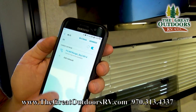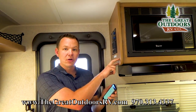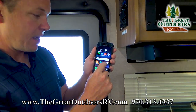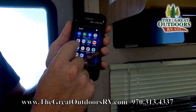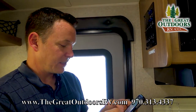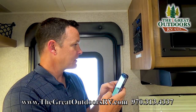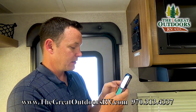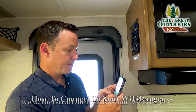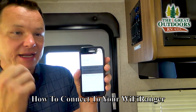You'll see it says 'Internet may not be available' — that's because you still need to open a browser and tell the router which Wi-Fi networks are okay to hook up to. So I'm going to go to my Chrome browser on my phone and type in this address: 10.189.14.1 colon 8080. I just typed that into the browser and I'm going to hit Go.